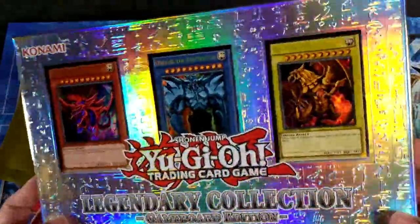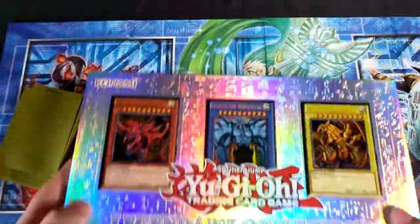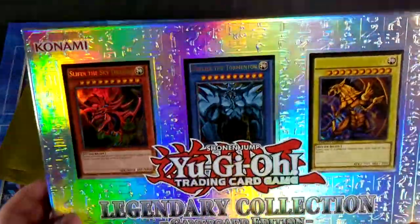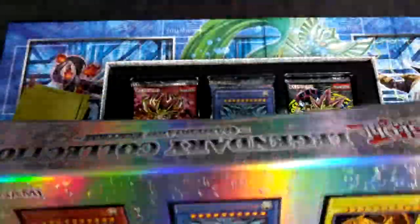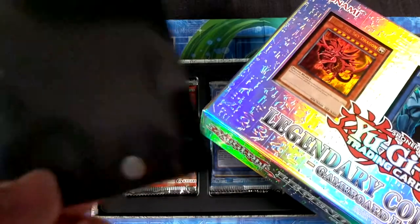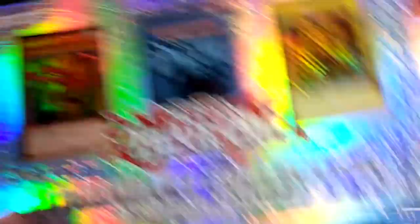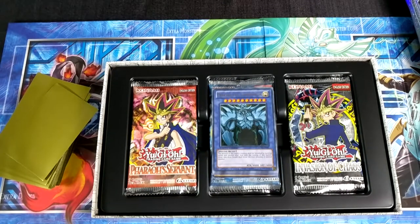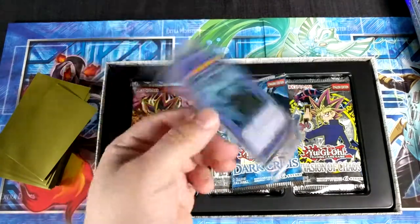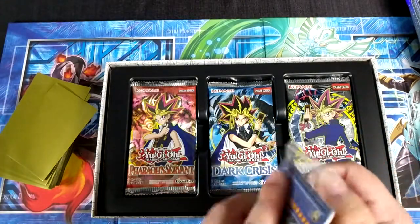Just look how pretty that is. I'm gonna keep all the boxes that I buy for this channel just because of how cool they look. We got our Ultra Pro in gold. We're gonna take that off. What I know is that it comes with the god cards — I don't know what else comes in it outside of that. I've never opened one of these before; I think this was after my time.